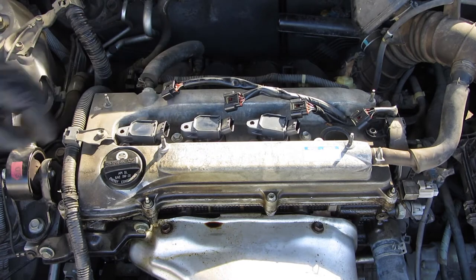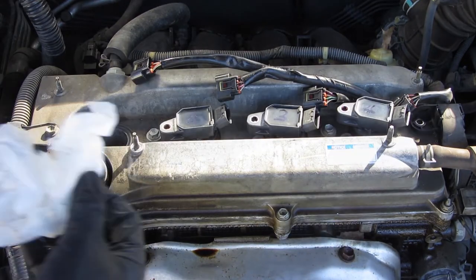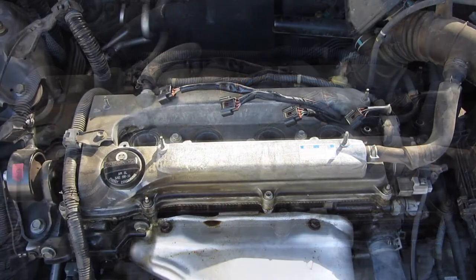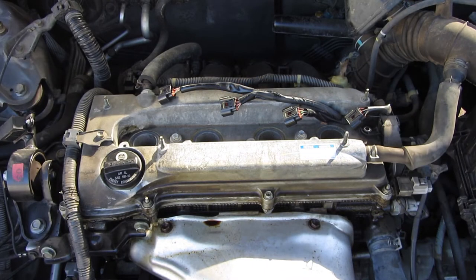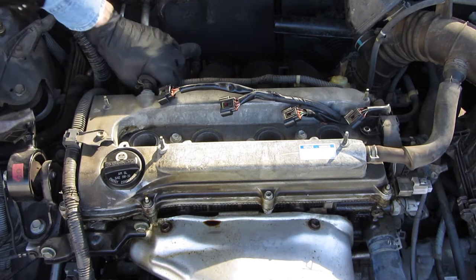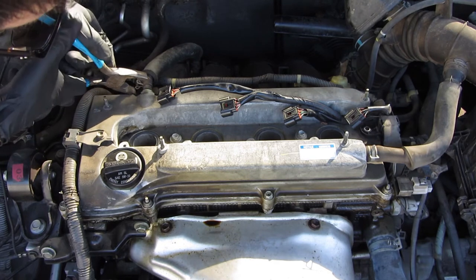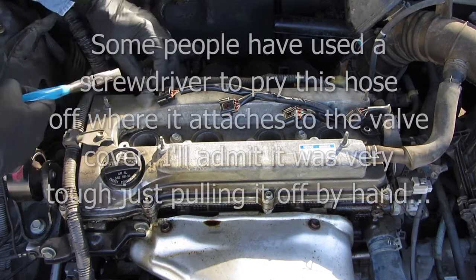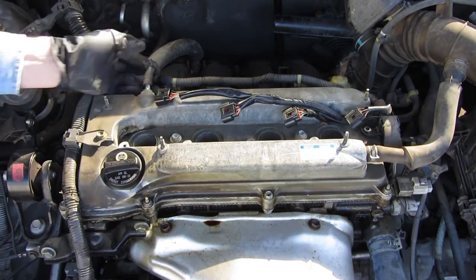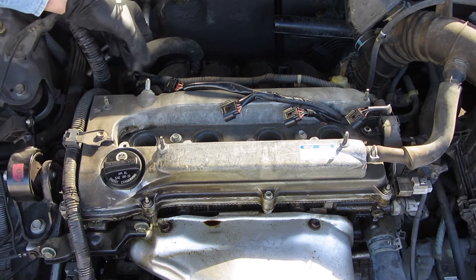Now I'm just going to mark these — one, two, three, four from left to right. Next, according to the book, is to remove the hoses, which makes sense. You probably want to remove the hoses while the thing is still bolted down. These can be pretty brittle — I've seen a couple of videos where these break off, so be aware of that. You can see why you want to leave this bolted down. There's a lot of prying on that — there's one.